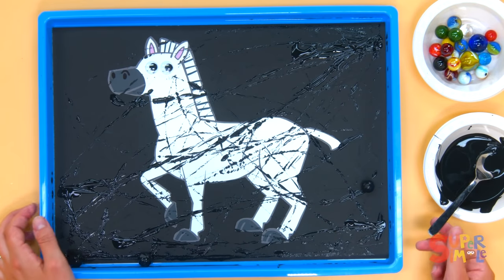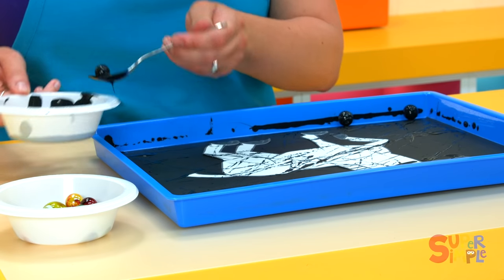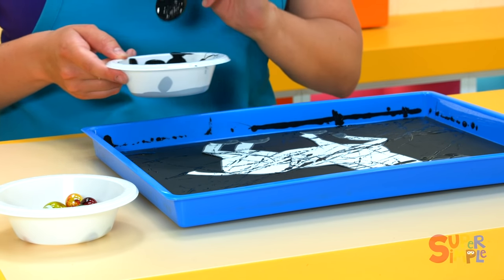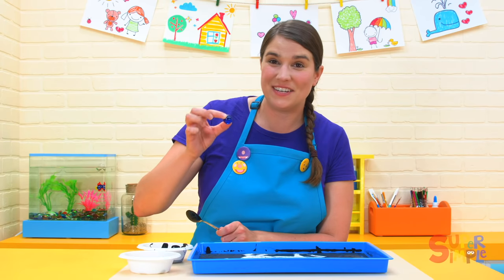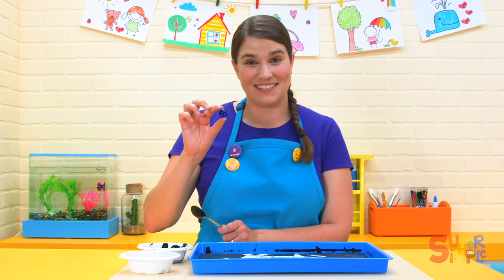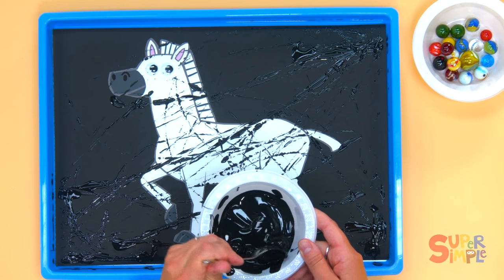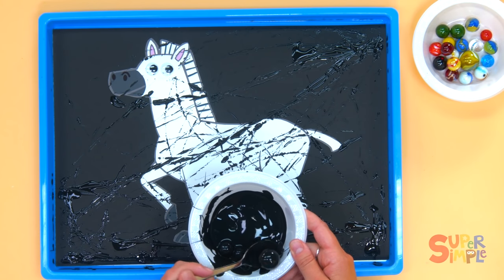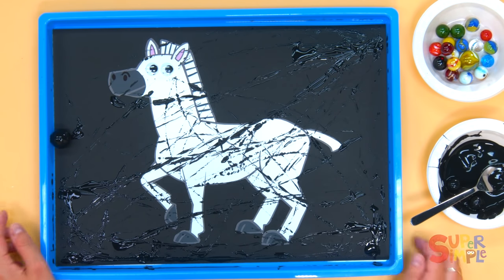All right, it's an abstract zebra! Let's get these marbles back out. Our zebra is looking pretty stripey. I want to try rolling a big marble around — I'm gonna use this big blue marble and see what that looks like. Dip it in the paint, roll the marble around — this is gonna make some big stripes right there. Here we go!